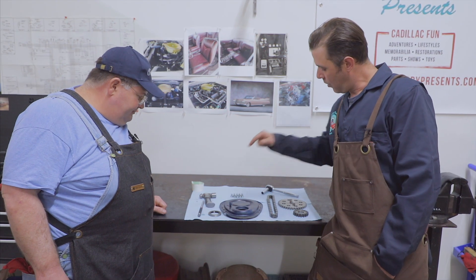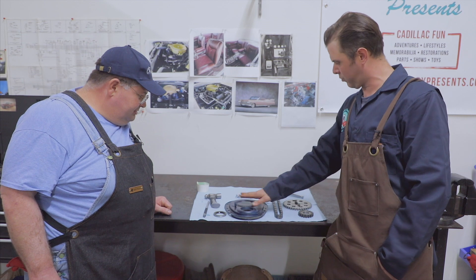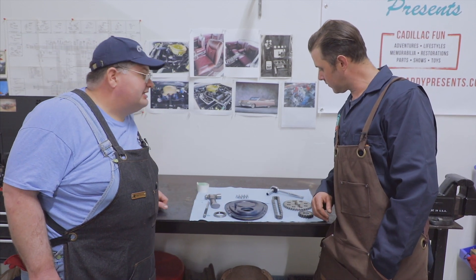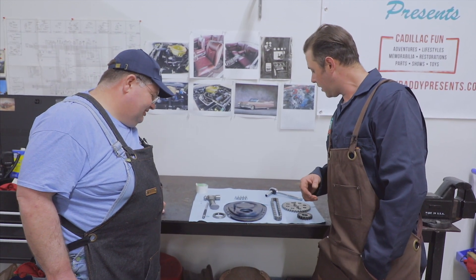We've got a new seal here, we've got new gears, we've got a new chain. This came off of the motor previously, and it's got our Cadillac blue on there. I sandblasted it and just gave it a quick shot to keep it from flash rusting on us. That's a nice new media blaster we've got over there — very handy, it does a nice job.